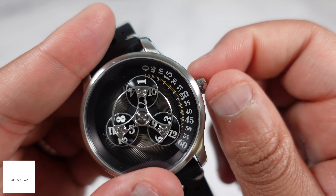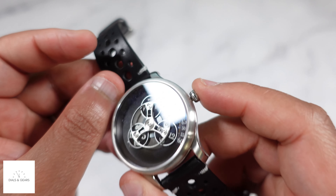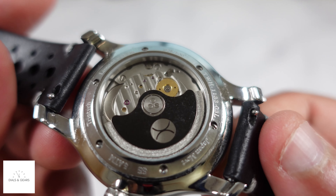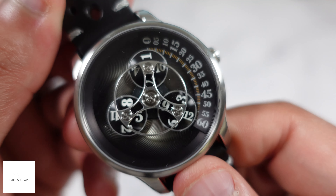I just love unique looking dials and unique looking pieces. I really enjoy what Xeric does with their designs — I just like what they put out.